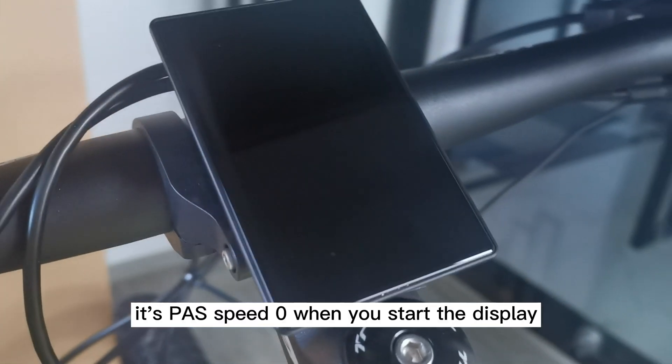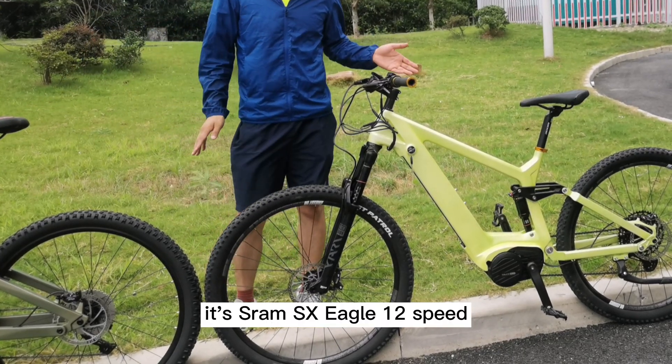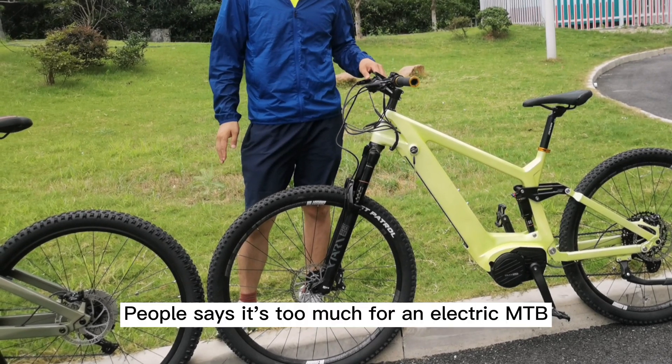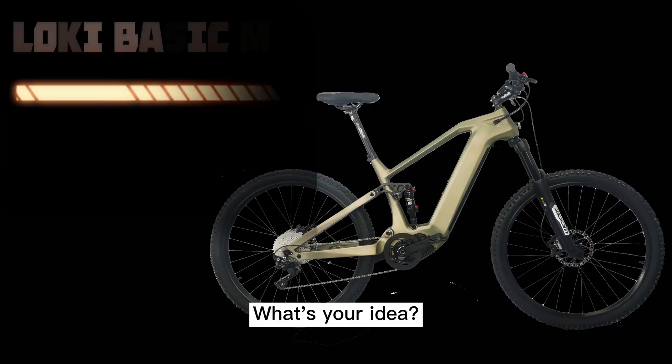One more thing — its power assist system starts at zero. By the way, it's SRAM SX Eagle 12-speed. Some people say it's too much for an electric mountain bike. What's your idea?